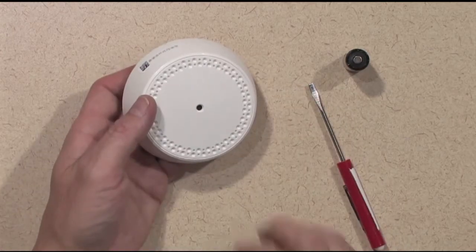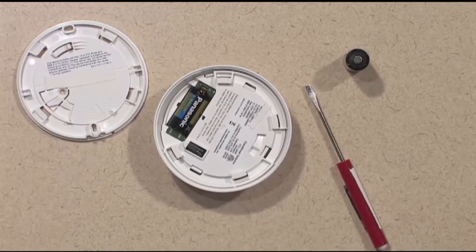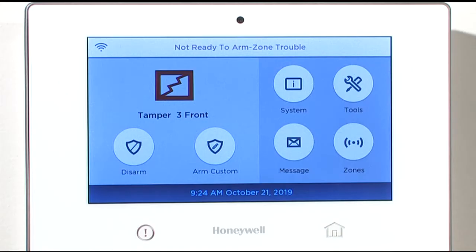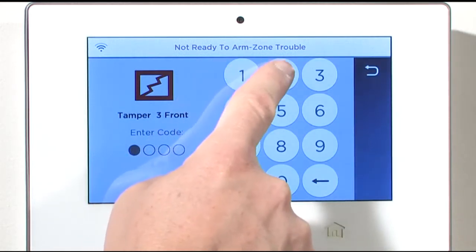Open the glass break detector by rotating the body counterclockwise on the mounting base. Your control panel will begin to beep, indicating a tamper condition for the device. This is normal. Acknowledge the tamper condition by tapping Disarm and entering your user code.